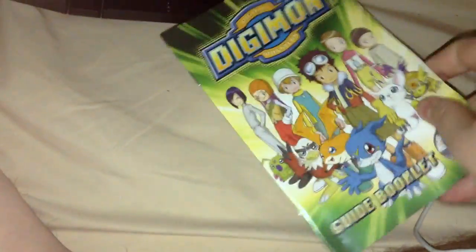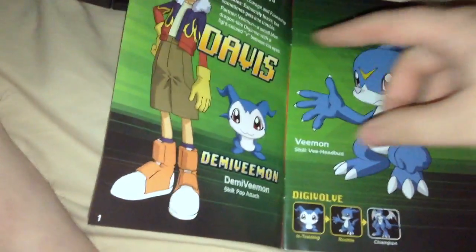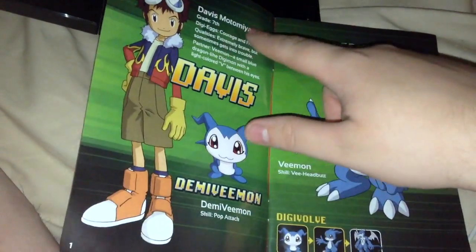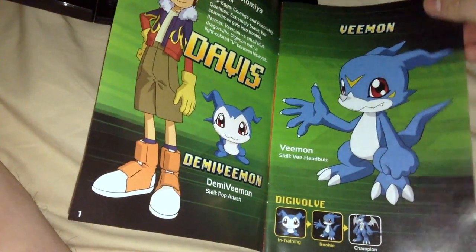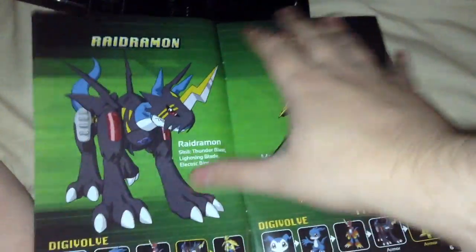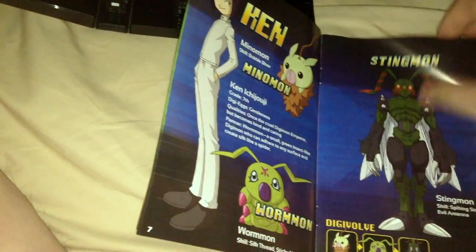Here's the character guidebook with characters. It's really weird that on the first season set they have the original names, but here they just have a mix of the English names with the Japanese, I believe. Davis Motomiya — Davis, I don't believe, is a Japanese name. And then just the character evolutions. There's Ken Ichijoji.